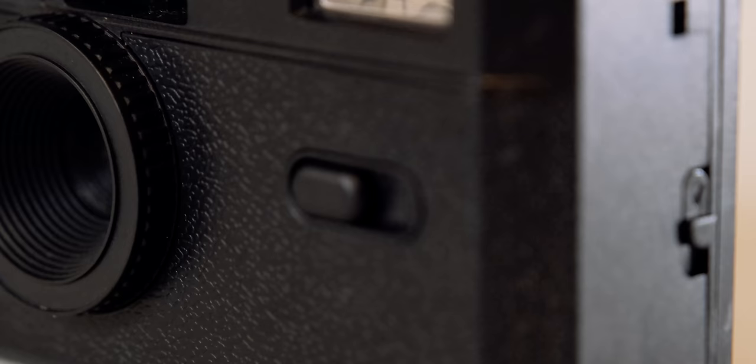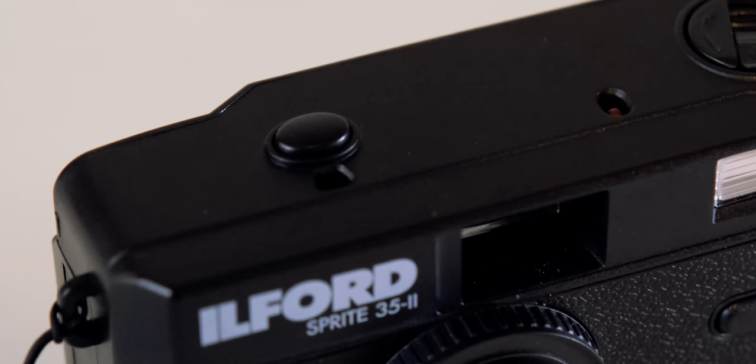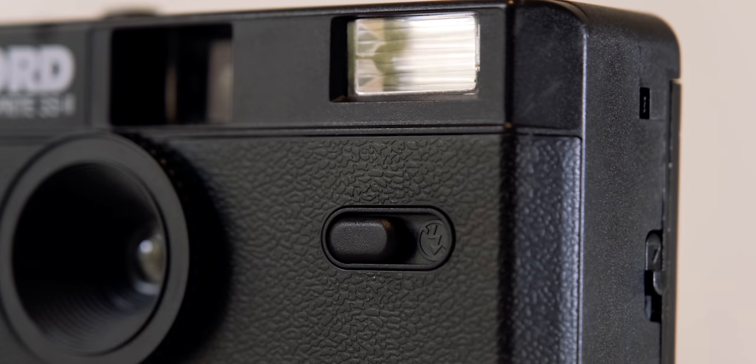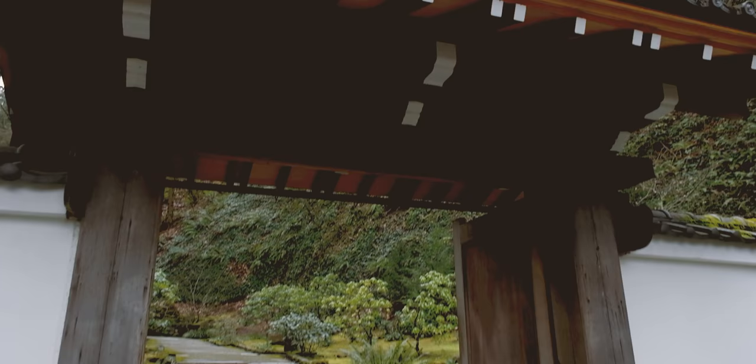This fully automatic camera has a fixed shutter speed of 1/120th of a second, and the 31mm lens has an aperture of f9. So it makes this camera really perfect for bright daytime scenes. If you are wanting to shoot at night, say like at a party or something, there is a built-in flash, and it has a 15 second recycle time.